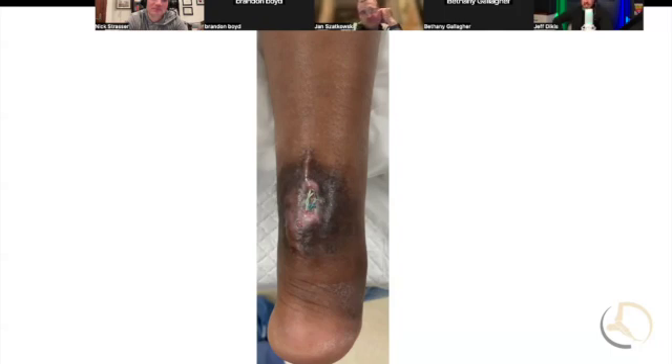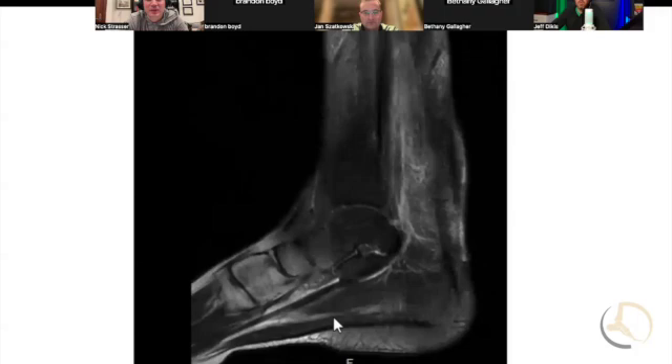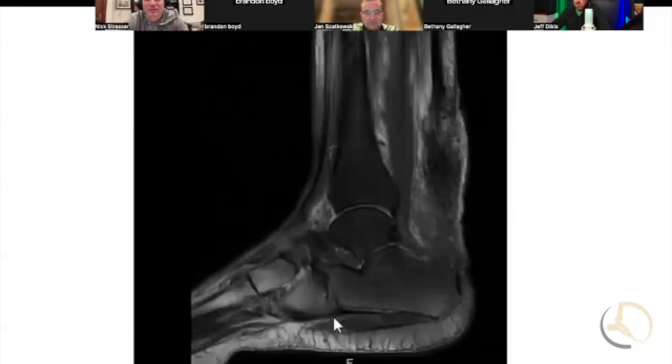It typically depends on what the quality of the tendon looks like. If the tendon has healed but there's non-viable suture and tendon around it, you might get away with just debriding this. But it depends — did you say re-ruptured, or what about the quality of the tendon? Here's an MRI, a sagittal image. Doesn't look awesome.